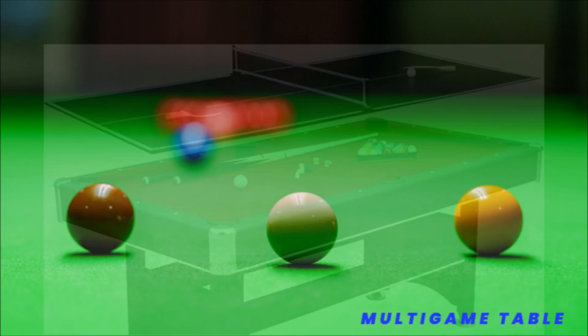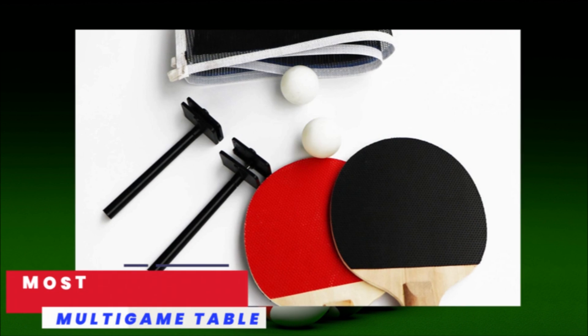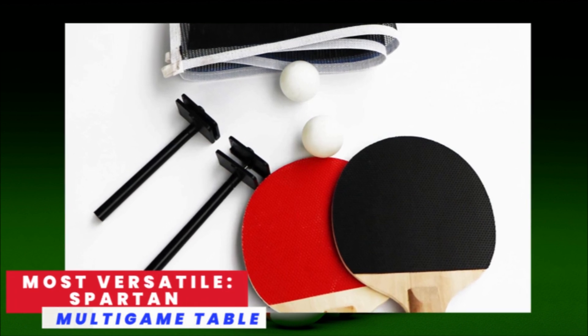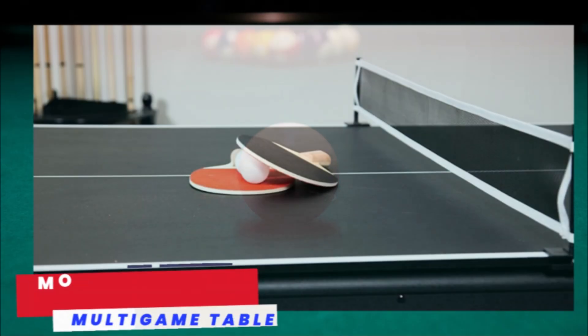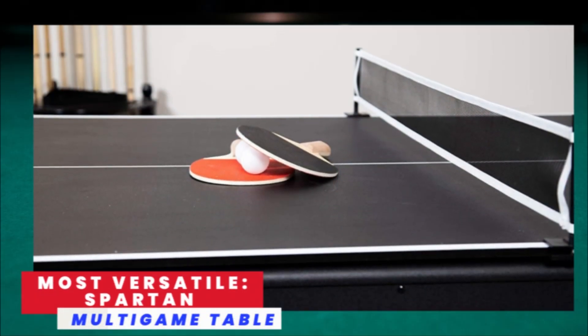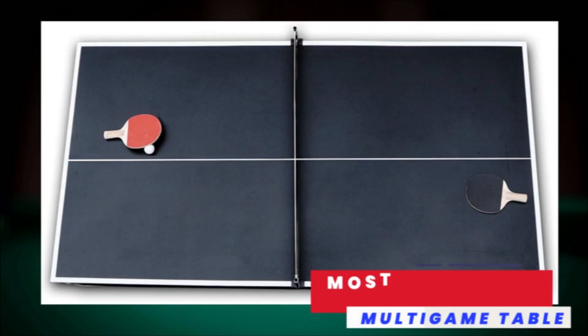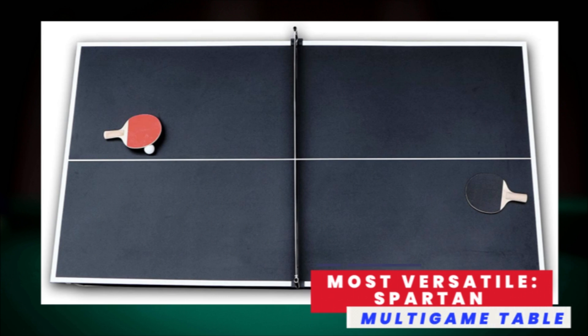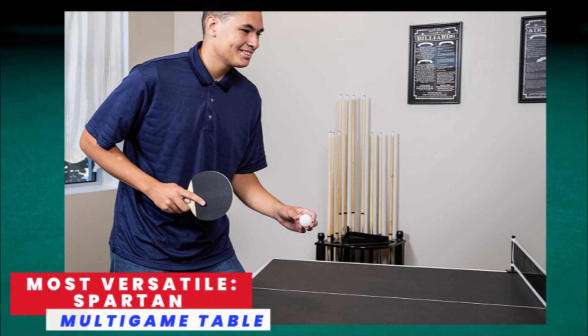Pros: durable poly-sealed playing surface, can switch to the ping-pong board in seconds, and includes all accessories for both games. Cons: takes some effort and time to switch games, and not the sturdiest surface for spirited table tennis. Although customers found this table to be heavy, they said that made it sturdy. The table's small size was a point of contention for some, but most found it useful for maximizing a small game room.